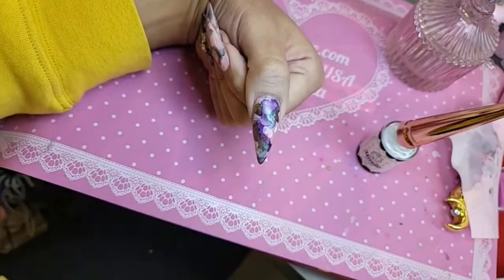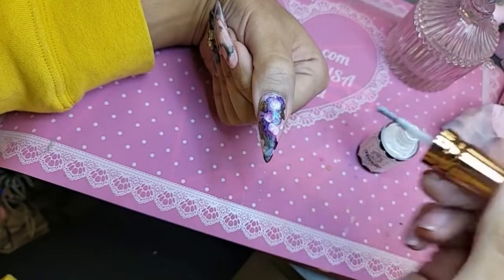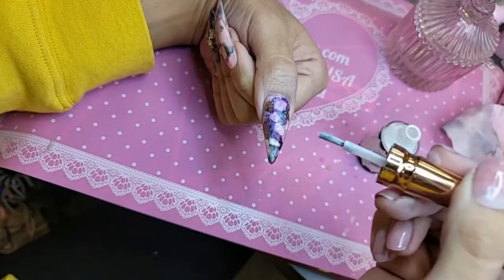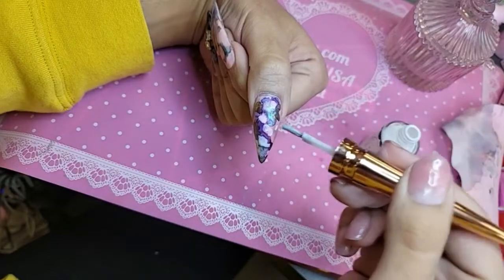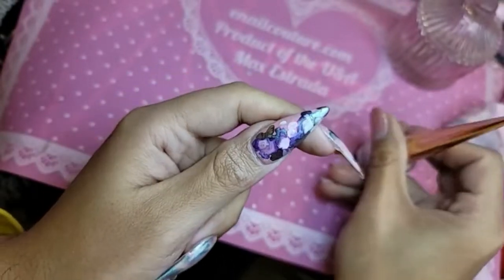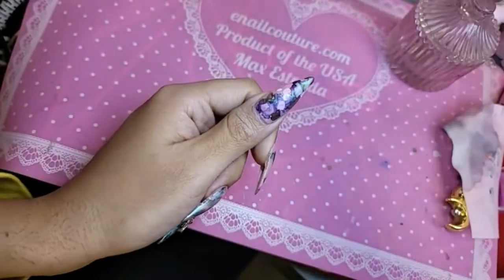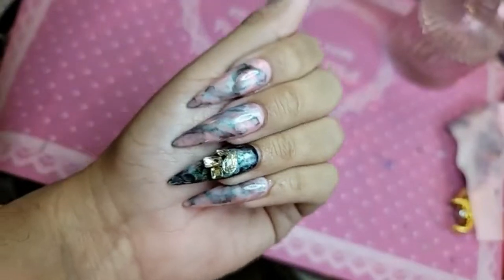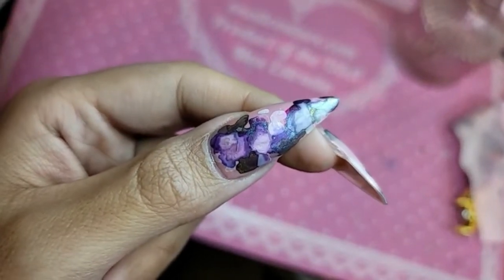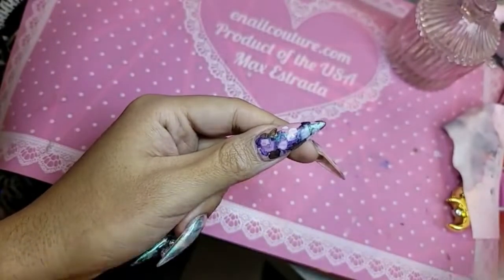Now we're going to use White Wizard, which is a stark white — great for a smoky kind of effect. Shake it up really well to make sure all that pigment is dispersed evenly. After giving it a few seconds to dry, I'm going to add more white in the middle. Oh, look how dope that looks — it looks like I have a piece of crushed up abalone on my nail! I kind of like it like this instead of dispersing it to get more of a marbly ink. Should I leave it like this or put acetone to it and disperse the design?